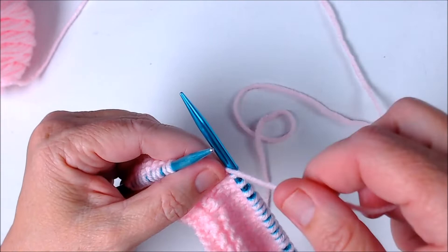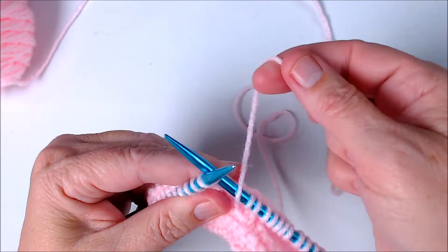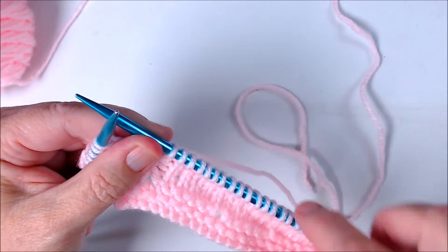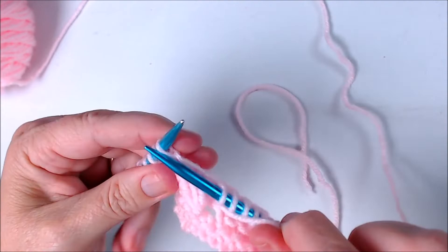We're going to do a yarn over right here — yarn in front, knit the next stitch. I'll show you what it looks like after you've purled back and finished the row we're working on now. Bring the yarn front, knit the next stitch, and now I'm just going to knit to the end.